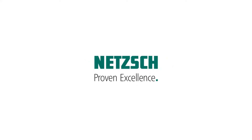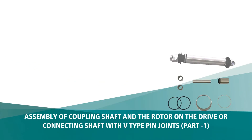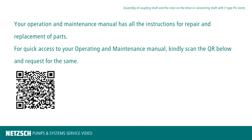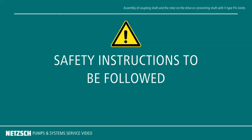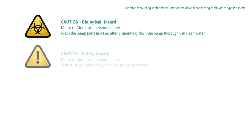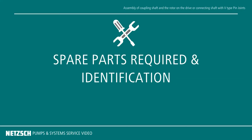Welcome to Netzsch Pumps and Systems India. The V-Pin joint in a Netzsch NEMO pump has characteristics similar to those of a Universal or B-Pin joint. For longer service life in difficult applications, they are strengthened by hardened bushings fitted into bore holes in the coupling rod, rotor, and the drive shaft head. In this video, we will demonstrate the assembly of the SM-Pin joint seal on the coupling shaft with hardened bushings.